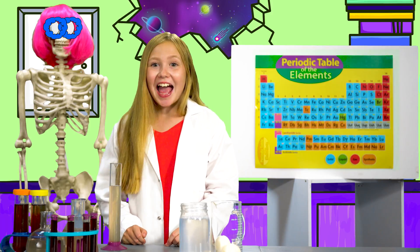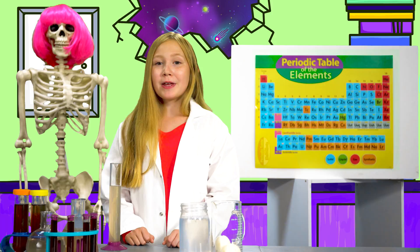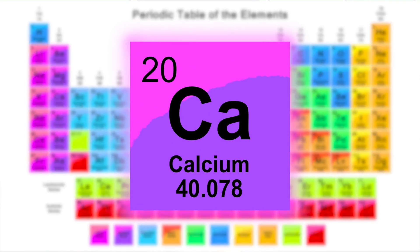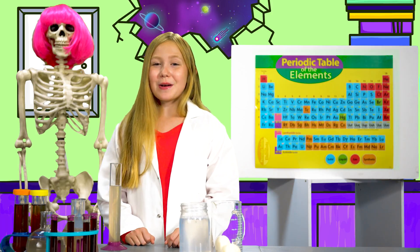We're talking all about eggs today. Eggshells, like our bones, are made up of a mineral called calcium. Eggshells, specifically, are made out of something called calcium carbonate.